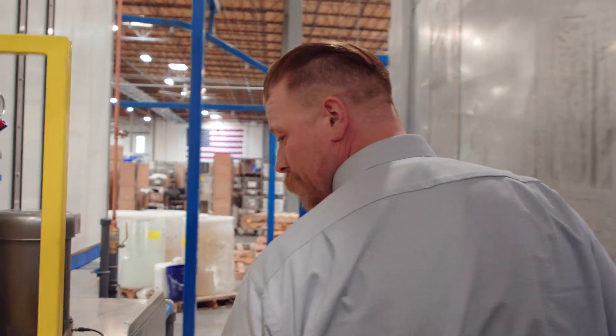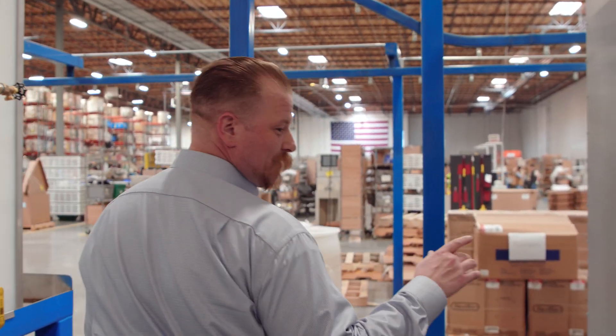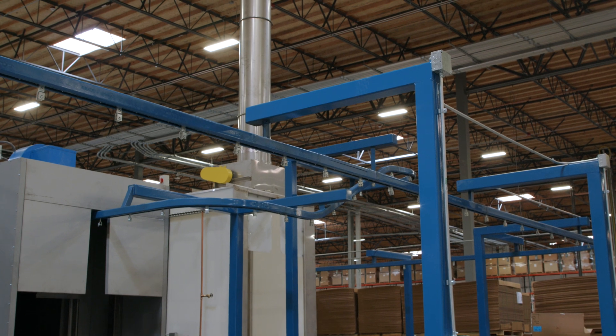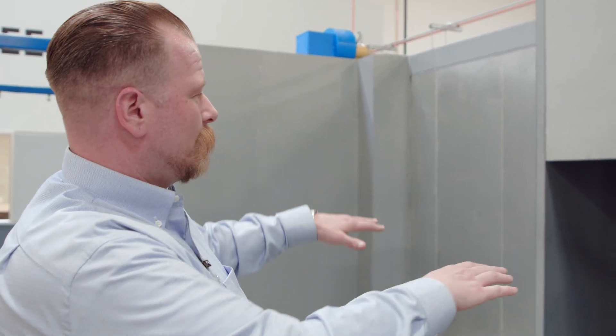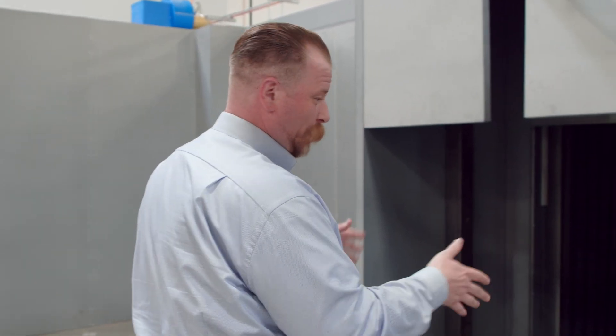To my right, as it leaves the washer, it heads right into a dry-off oven. The customer's footprint was a little small so we had to shrink things up. With the dry-off combo oven combined with the cure, we can utilize the 3.2 million BTU burner and get the energy efficiency of a much larger oven in a smaller footprint.